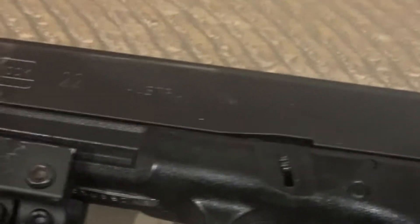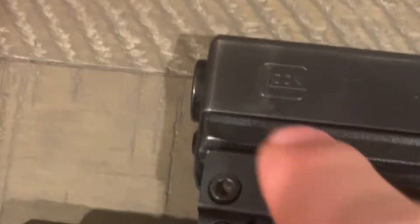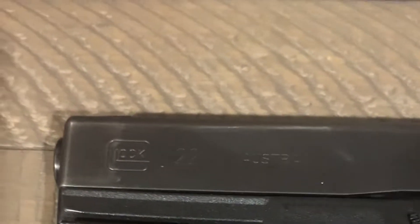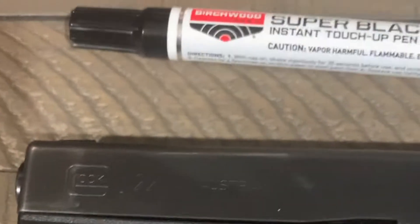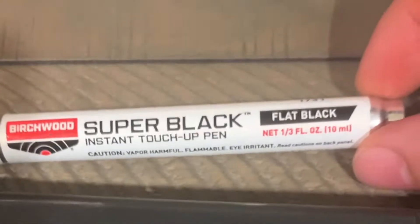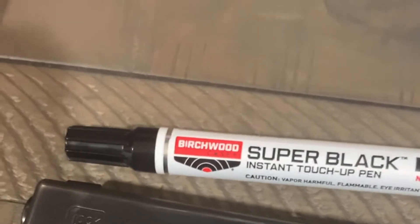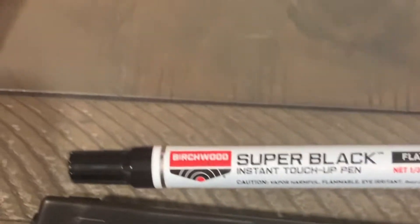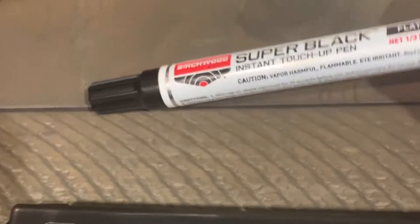Hey guys, Exile here. Going to try to do some touch-up on some scratches and nicks on my Glock. I got this Birchwood pen on Amazon — you can also get it at a lot of online websites and gun shops. I'm going to give it a shot. It says shake for 30 seconds and apply.